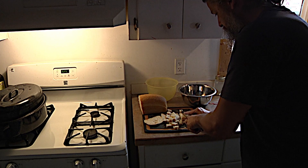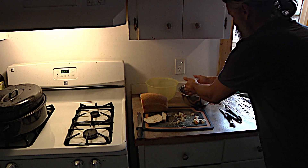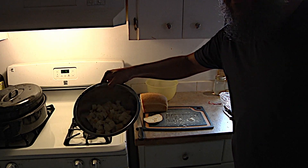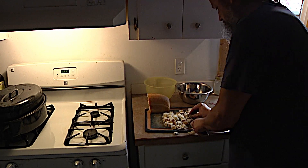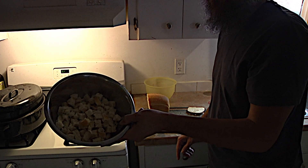Don't worry if it's not perfect — it gets a bit mushy when it's cooking anyway. Put those in there. So now I've got about that much bread in there. I'm going to go with a couple more slices. So once you've got about that much, I guess that's about four slices of bread.